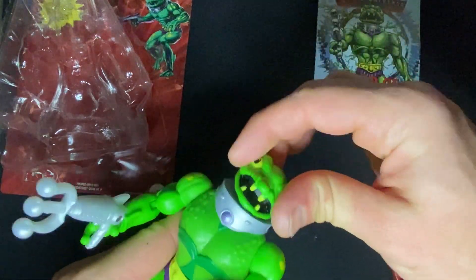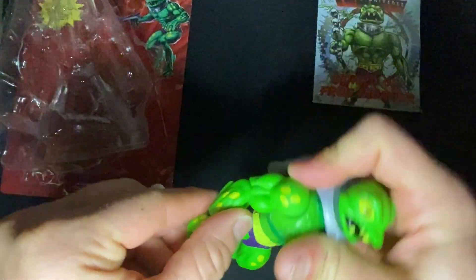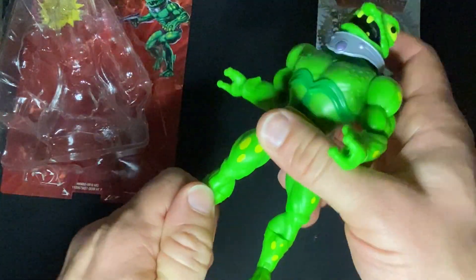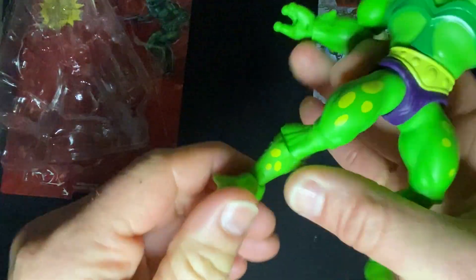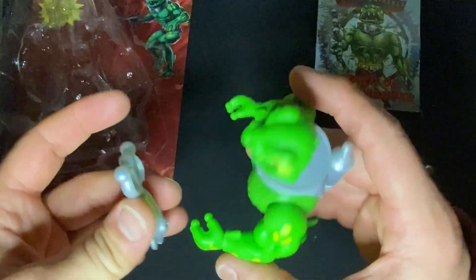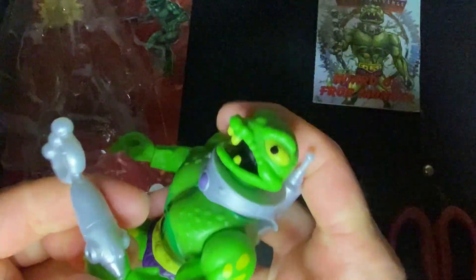We'll show all of his articulation. His head is on a ball joint, so it's articulated. His arms go in all kinds of directions — he doesn't seem to hold that gun very well. He bends at the elbow, the wrist rotates and also bends, the waist rotates, the legs go all over, he bends at the knee, rotates at the boot, and the ankle will rotate and bend. So he doesn't really like to hold his gun too much — maybe if you just put it in there and hope for the best.